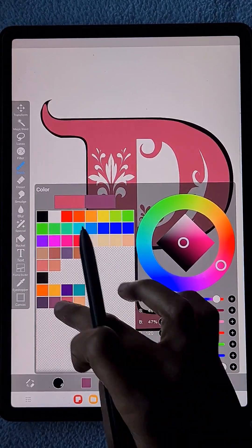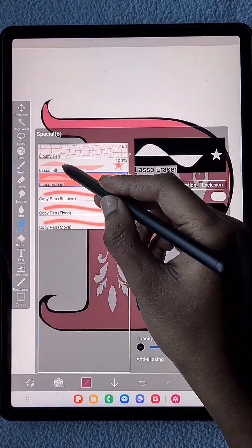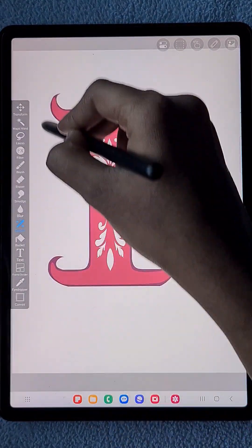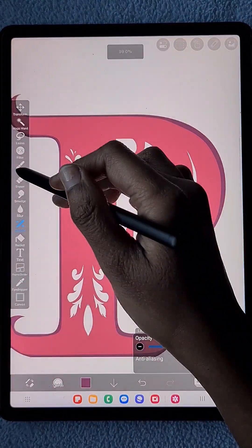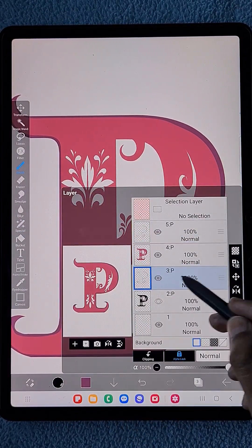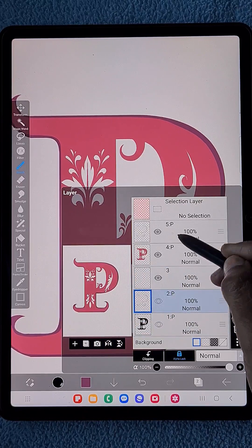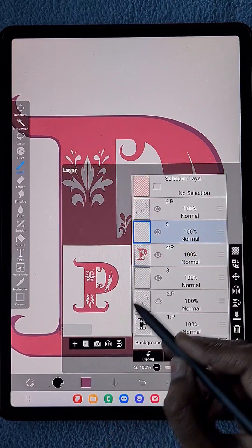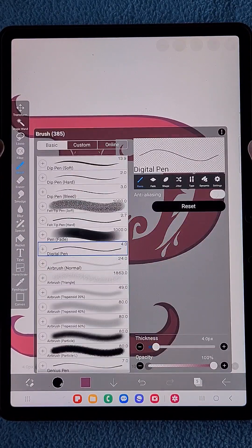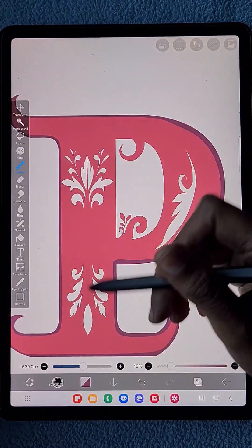Now I'm going to change the color of that border using the lasso fill tool with alpha lock on. Then I'm going to duplicate it and keep it aside at the bottom, in case I need to make any changes later.